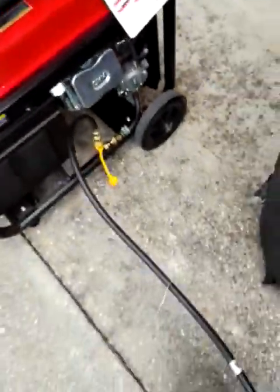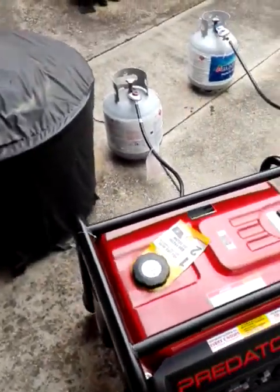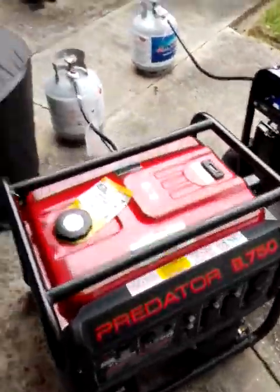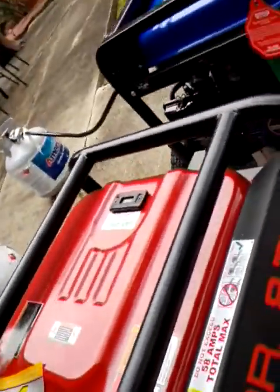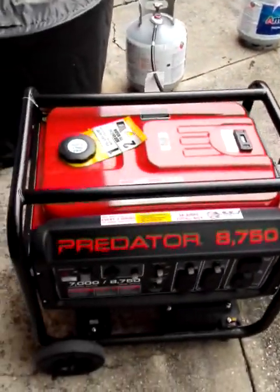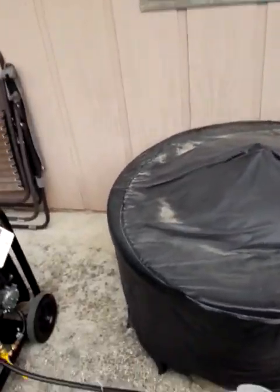So just to prove to you guys you don't need all of that, we're going to crank them up, let them run for about two seconds, turn them off and let you guys see that this is all you need. We're going to do the Predator first. All you need to do is come over here, give your regulator a quick push — you heard the gas — and you come fire it up. There you go. You don't hear any waving up and down. I don't have to do any adjustments.